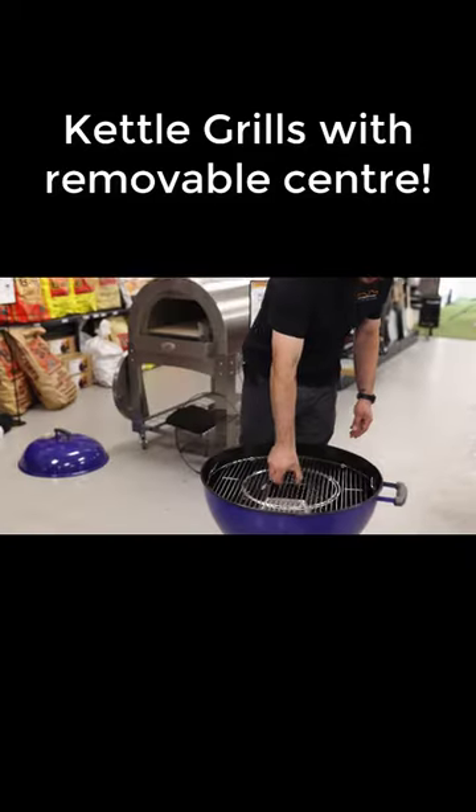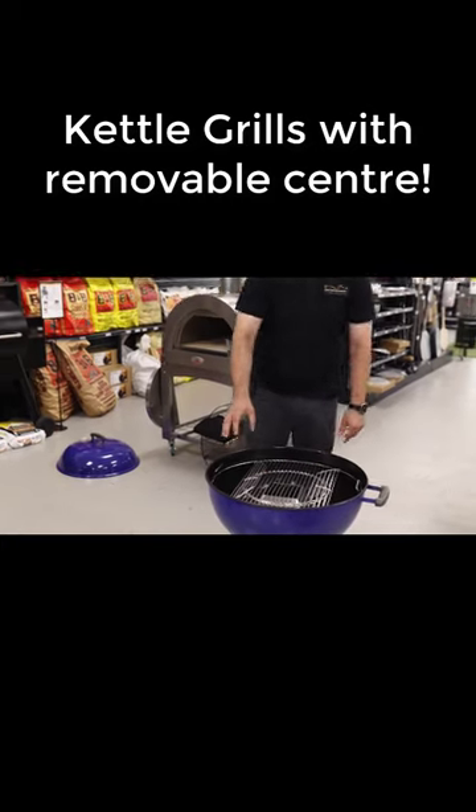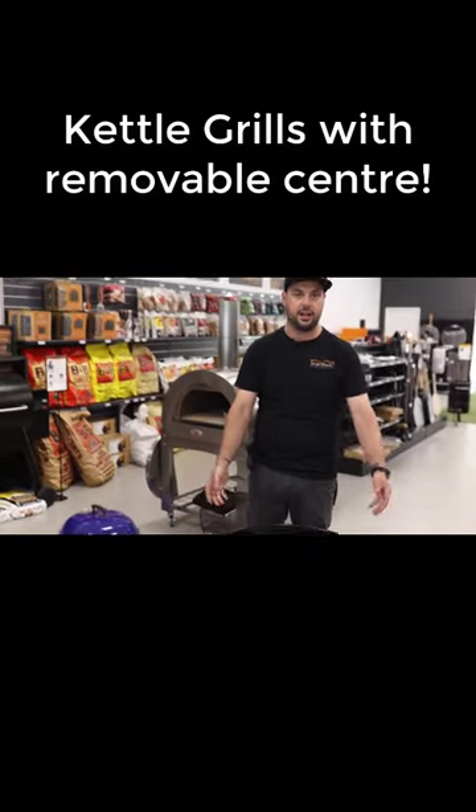Your hinged grill is essentially the same version, just with the hinge like that, so you've got easy access to charcoal when you're cooking indirect.